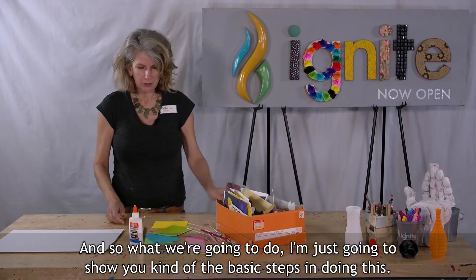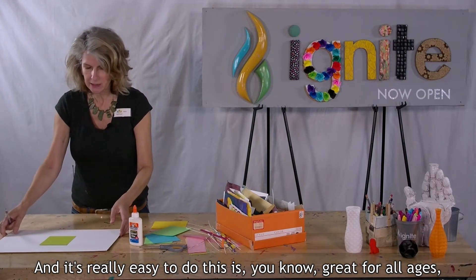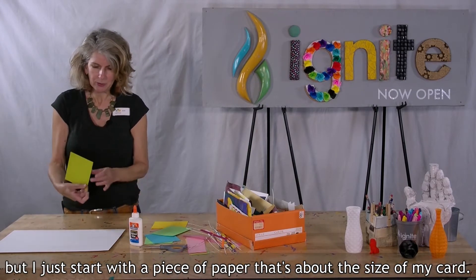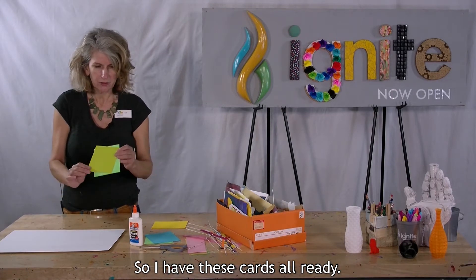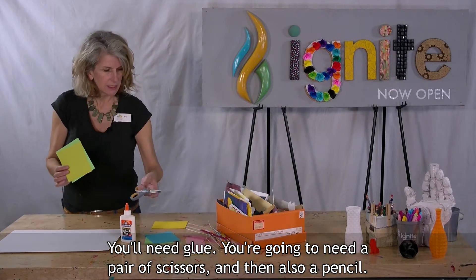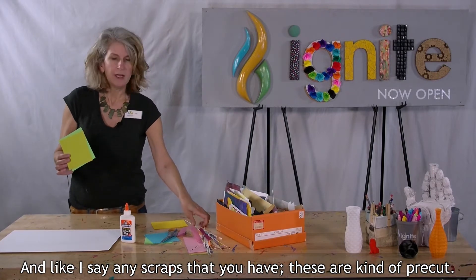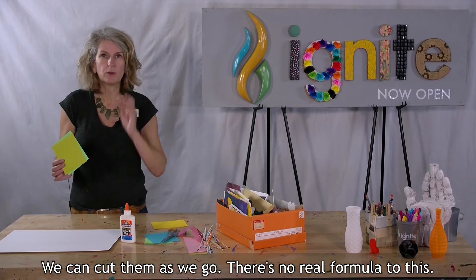So what we're going to do, I'm just going to show you the basic steps in doing this, and it's really easy to do. This is great for all ages. You just start with a piece of paper that's about the size of your card. You'll need glue, a pair of scissors, and a pencil — and like I say, any scraps that you have. These are kind of pre-cut; we can cut them as we go. There's no real formula to this.